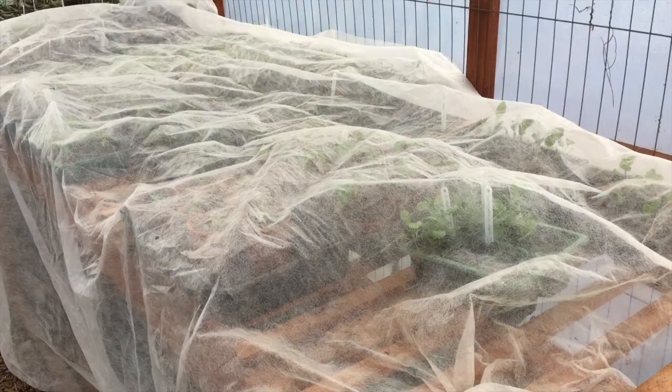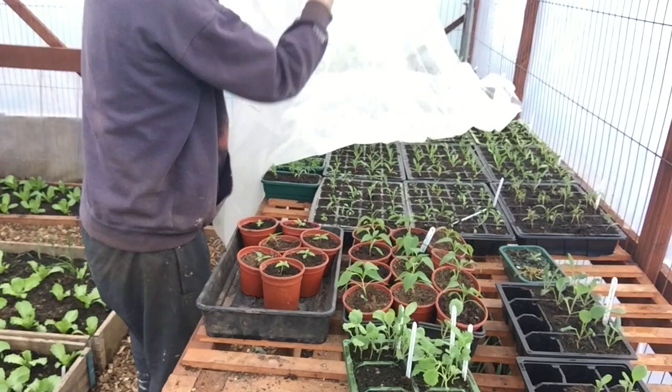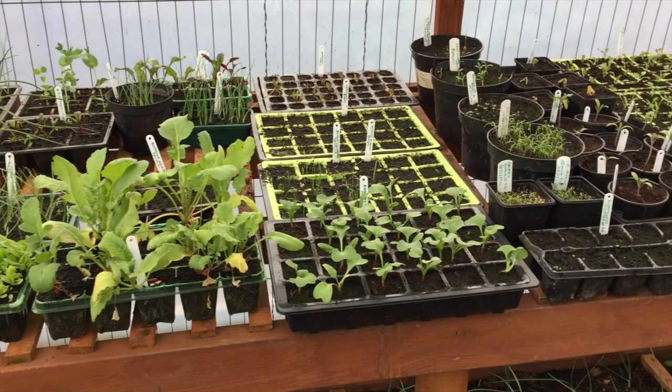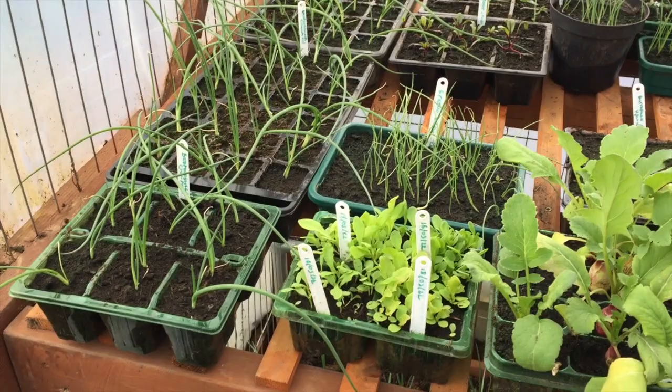Don't worry about putting fleece directly over the seedlings — it's only temporary and you'll remove it the following morning, so it won't damage the plants if you gently lay it on top. I'm taking the fleece off now to check the condition of the seedlings after several evenings of frosty weather. As you can see, the vast majority are absolutely fine and have survived perfectly well in this unheated polyhouse, with just one or two exceptions.